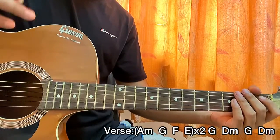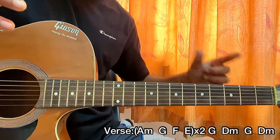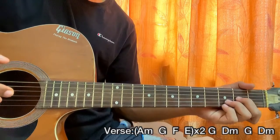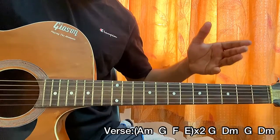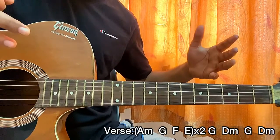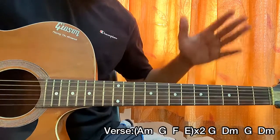You'll notice I just played that twice. So we're going to play the chord progression twice, and after that we're going to play G major, then D minor, G major, then D minor — and repeat the whole thing. You can just multiply the whole thing by two and play it twice.